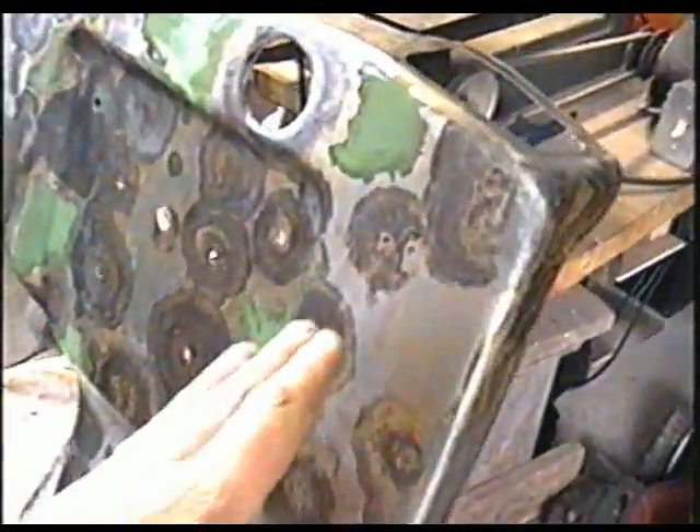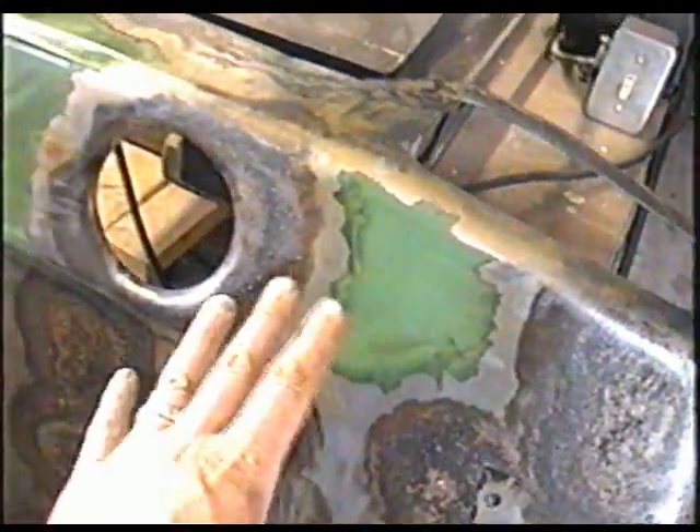Then I'm going to sand the paint spots and feather them in to the rest of the unit. And then it's going to be ready for painting.